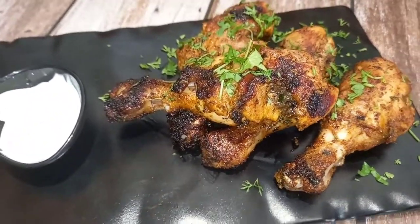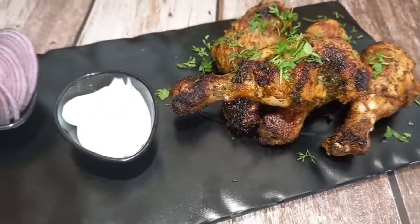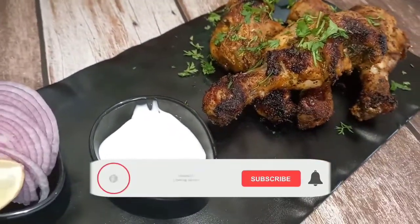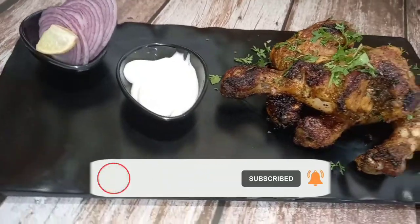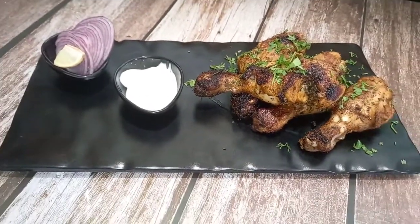I hope you enjoyed this recipe. Please click the subscribe button and subscribe to our channel. Press like, share, and comment on the video.